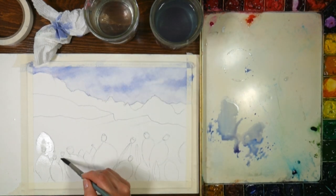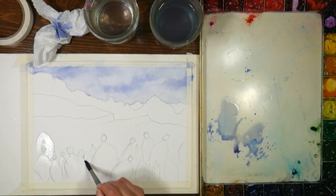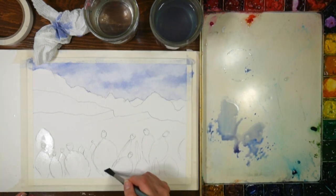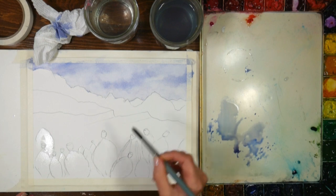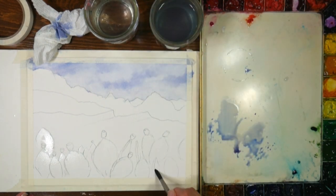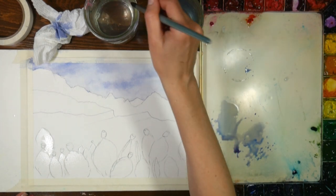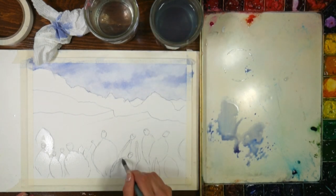If you wanted bigger cactuses or more or less, you can make your landscape be what you want. That's a great thing about learning how to draw and really observing what you see in nature - you'll have that built-in visual vocabulary so you can say, 'I don't think I want that many cactuses' or 'I'd rather have this type of sky.' You have to practice and observe to get to the point where you can substitute confidently, and that's what I want my course to help you with.